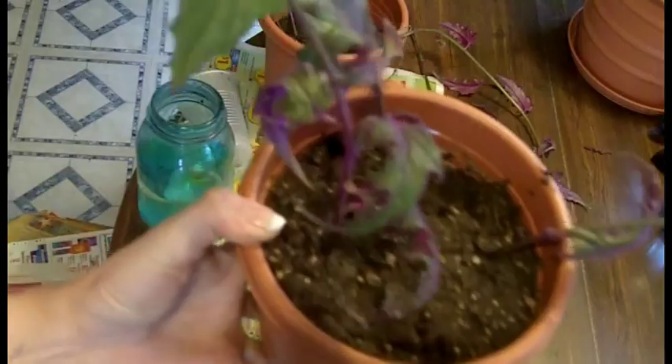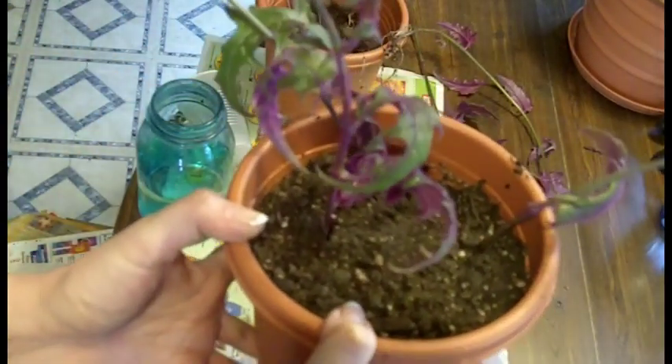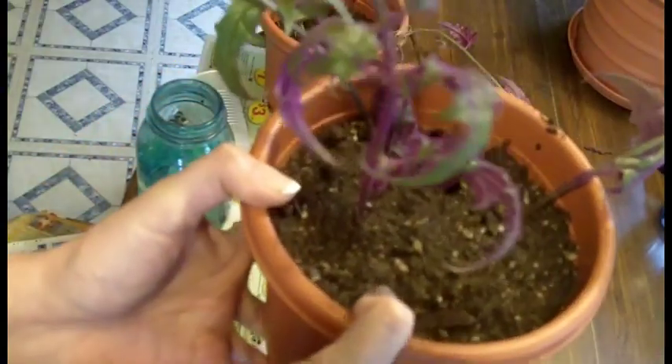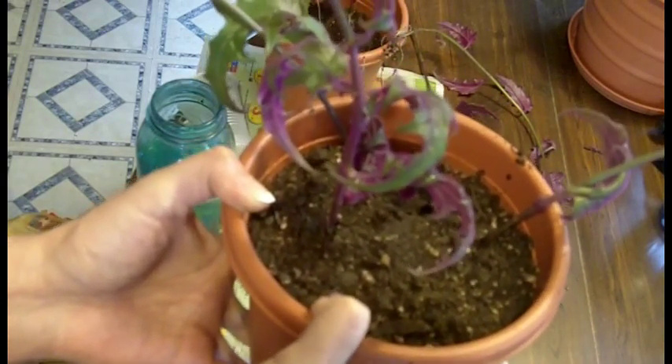So here you go — a brand new plant. This works with just about any house plant. You just take a clipping, put it in water until it grows roots, and then put it in some dirt and you have a brand new plant. Easy. Anyone can do it.